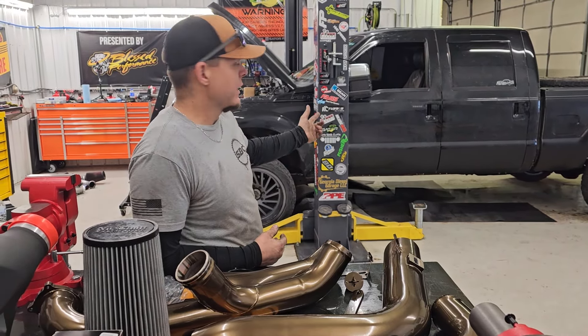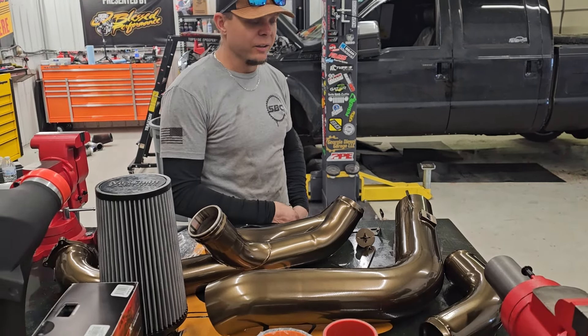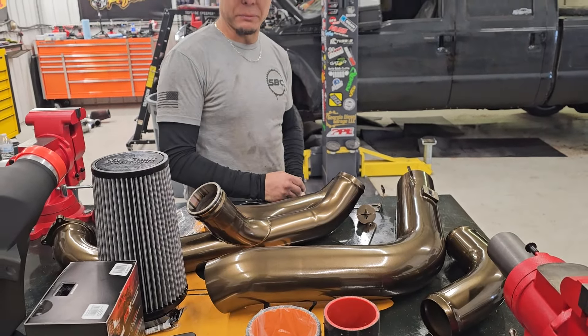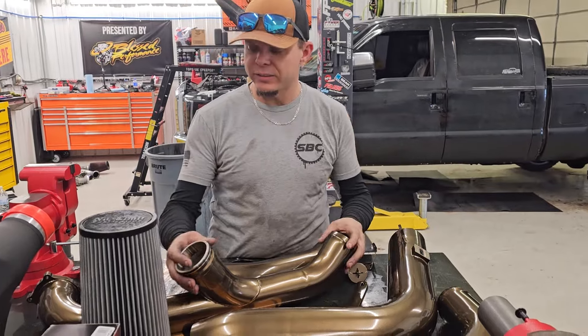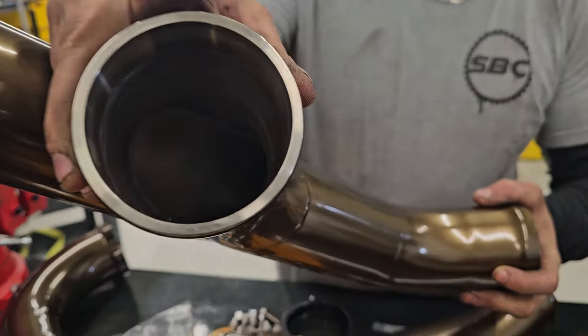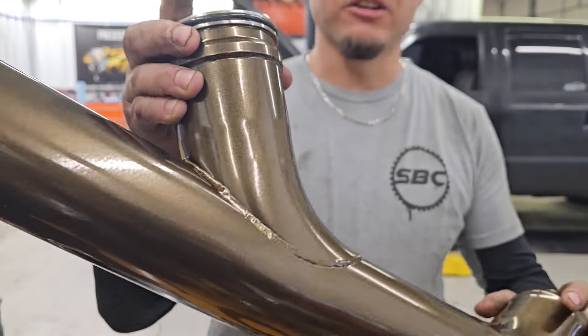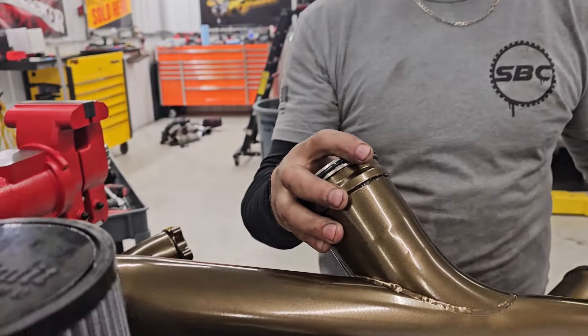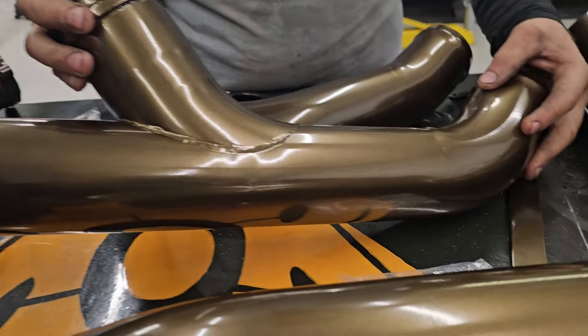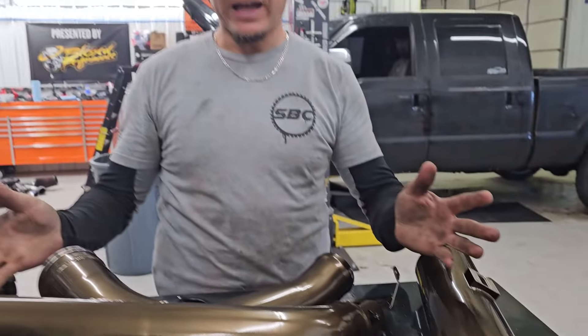We put an S&S Gen 2 disaster prevention kit on it. And while we have it apart — we were already planning on it — we're gonna put a No Limit piping kit on it. We got the stainless steel No Limit piping kit. We're gonna powder coat it in-house. This is chrome bronze from Prismatic Powders. We stock this, we use this on a lot of our other stuff. It looks absolutely killer.